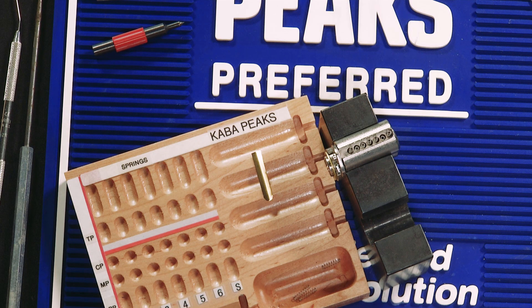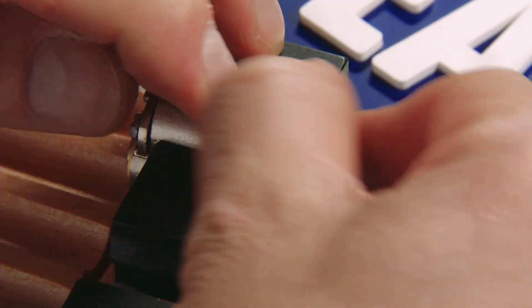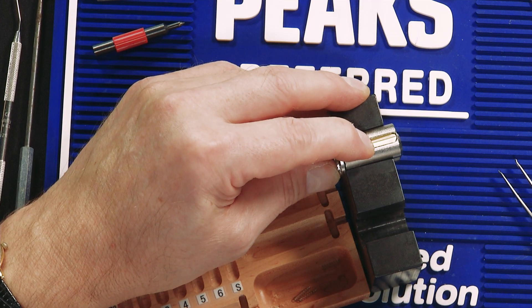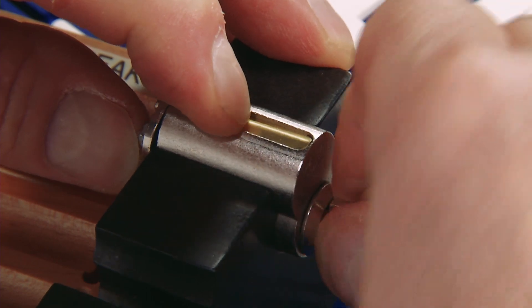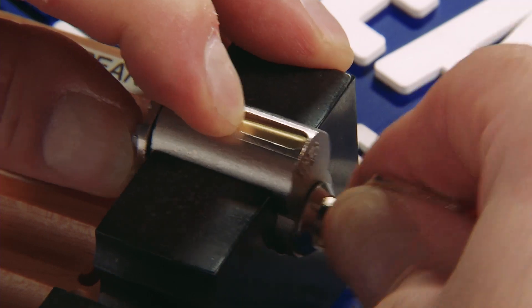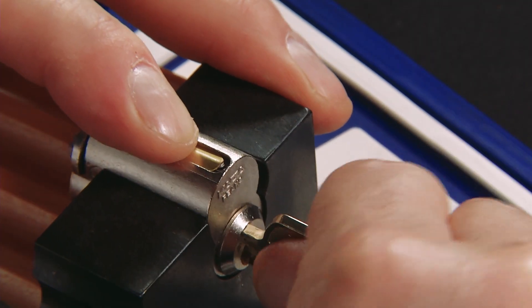Now that all of our springs are seated, the next step is to take the spring cover and put it in place with our finger. Now we can test with our keys. Starting with our change key — very smooth operation. Our master key — also smooth. And our control key — perfect.